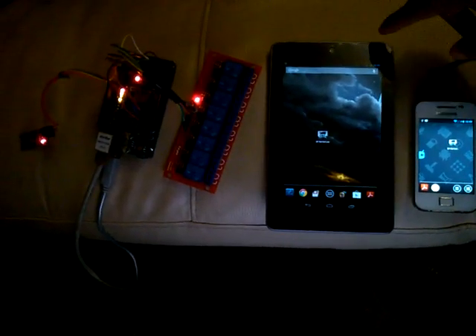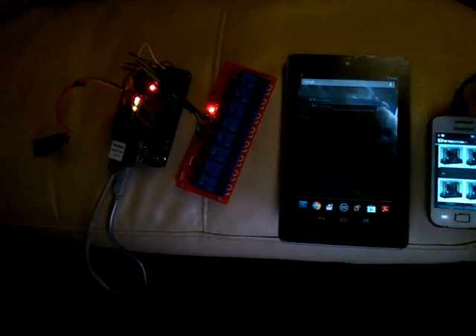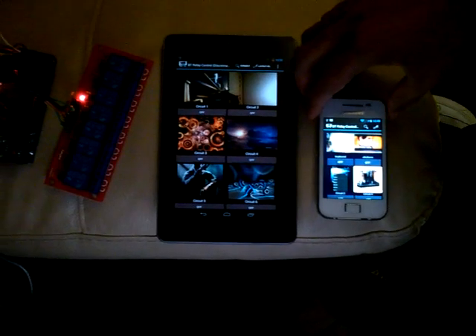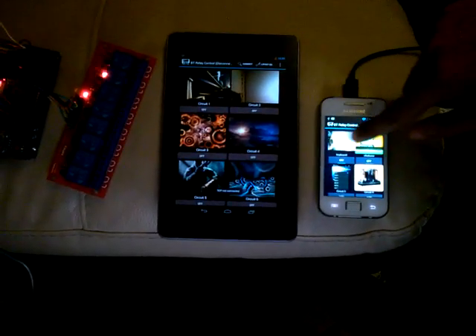Hello there, this is the new V3 Lite control app. It has pretty nice new features like Wi-Fi connection. As you can see, the first device was connected automatically using Wi-Fi connectivity.